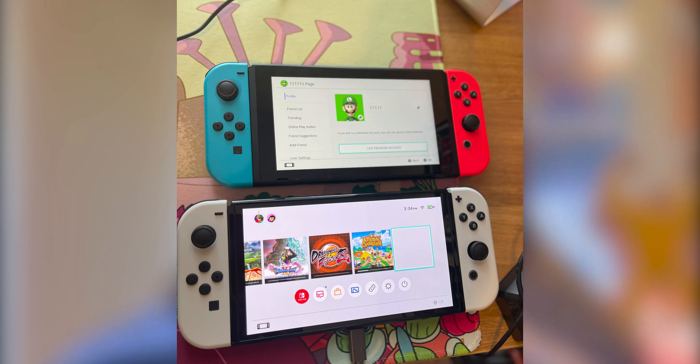Good day everybody, it's your boy Vram here to do a Nintendo OLED Switch review, as well as comparing it to the first generation Nintendo Switch. Good afternoon ladies and gents — or morning or evening wherever you are — today we are here to focus on the review of the new Nintendo OLED Switch.